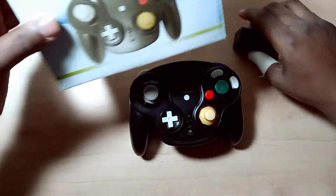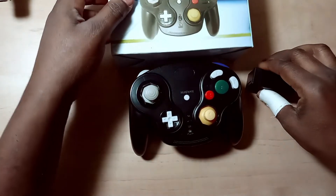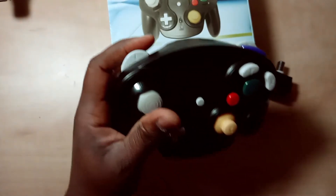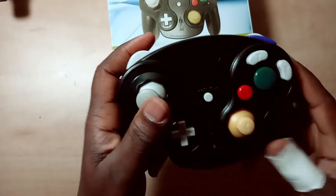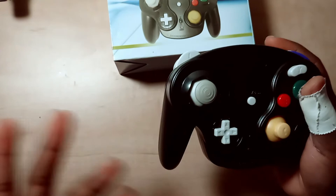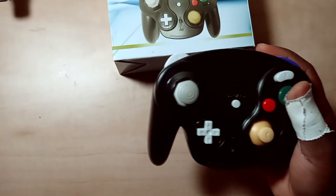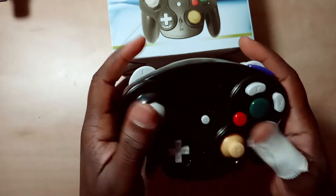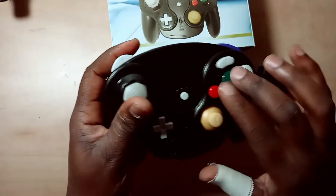What's going on everybody, thanks for checking out the video — make sure you like and subscribe. So I purchased this knockoff WaveBird, a wireless GameCube controller. I specifically got this to play Four Swords, so I bought two. They were cheap — like $15 for both of them.